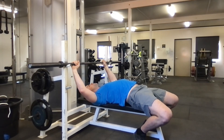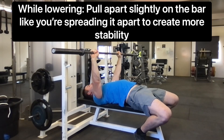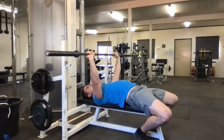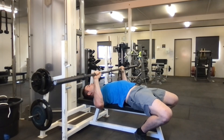With my shoulder blades together, I come down to where my eyes are under the bar. You can either get a spotter or use a rack. From here I'm going to bring the bar out over the top of my shoulders and slightly go forwards as I come down, so it gets to my chest at the nipple line. Then I push up — I'm not cranking my wrist back excessively, just keeping them underneath the bar.